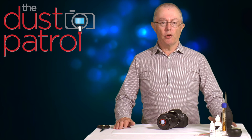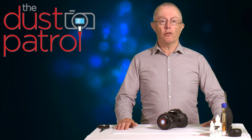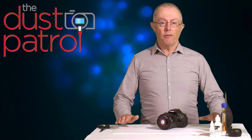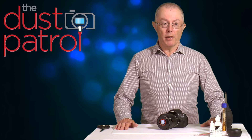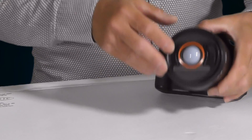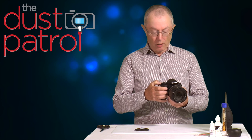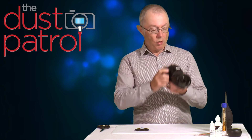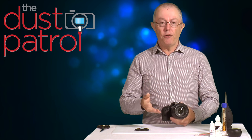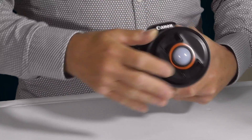Before we dig in, let's deal with one common point of confusion — that's where the photographer confuses dirt on the sensor with dirt in the viewfinder. If there is dirt in the viewfinder, it's not going to appear on your images. It's quite easy to check: simply take the lens cap off, point the camera at a continuous tone like a blue sky or white wall, look through the viewfinder and you can clearly see any dirt. If you do see dirt there, it's nothing to worry about — it won't affect your images.